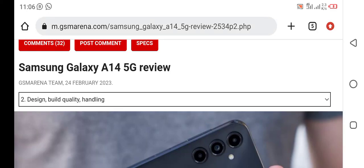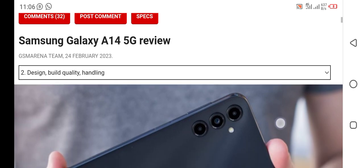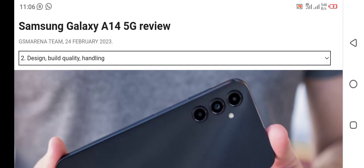Hi friend, welcome back with a new video. I hope you all are doing well and enjoying good health. In this video I will talk about the Galaxy A14 5G smartphone review.